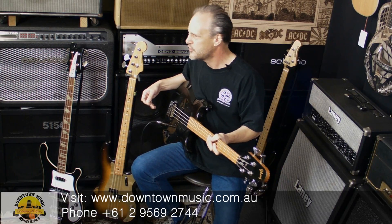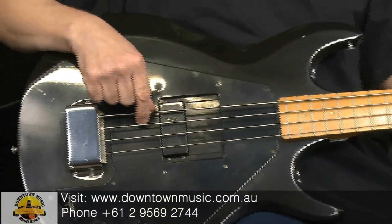Gibson aren't particularly recognized for their basses, but they've made a few that have been standouts. You obviously think of the Thunderbird and the Ripper bass, which is another one of this style. And this is a Grabber bass — the G1 bass.